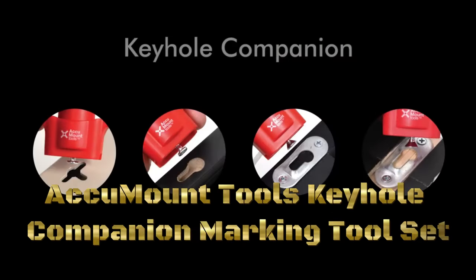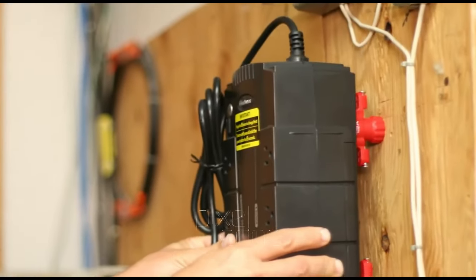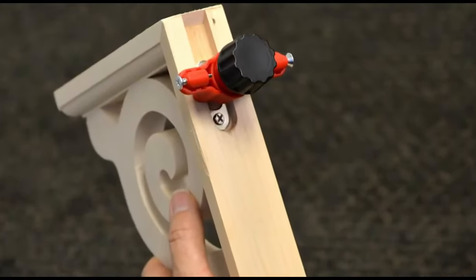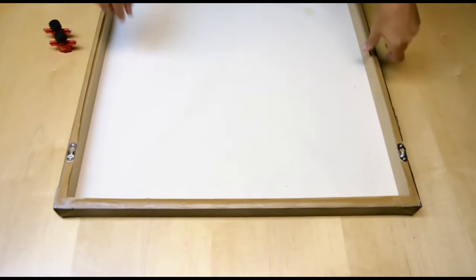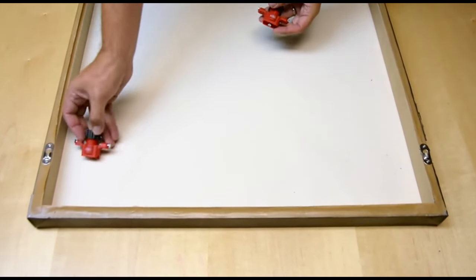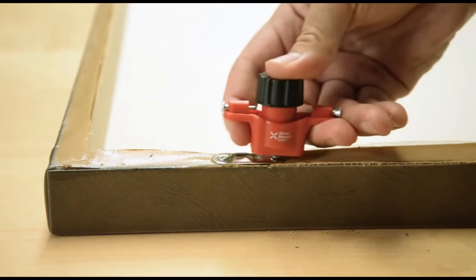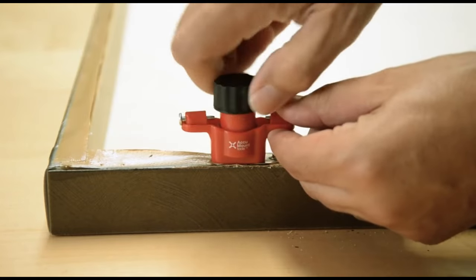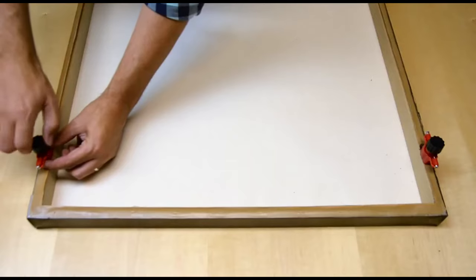The AccuMount Tools Keyhole Companion Marking Tool Set is a precision marking tool designed to simplify the installation of keyhole hangers for hanging pictures, shelves, and other wall-mounted items. The set includes a keyhole companion tool that accurately marks the position of keyhole hangers on the back of items to be hung, ensuring precise alignment and placement for a professional-looking installation. The marking tool is easy to use, requiring only a few simple steps, making it suitable for both DIY enthusiasts and professional installers.